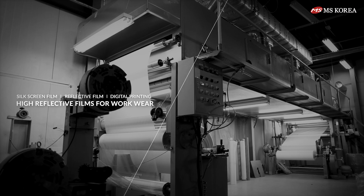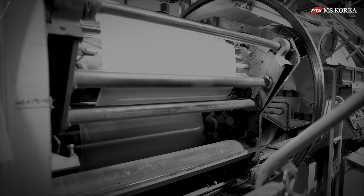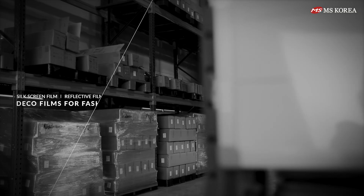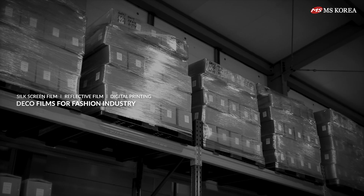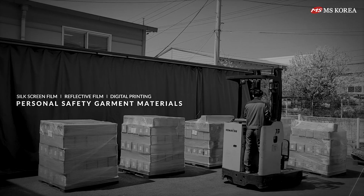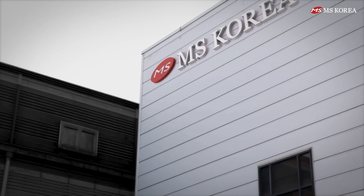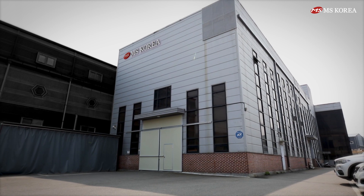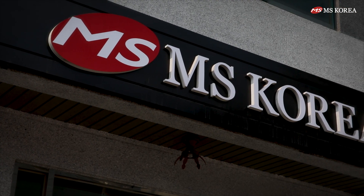High reflective films for workwear. Deco films for the fashion industry. Personal safety garment materials. Valuable technology for the future — MS Korea Company Limited.